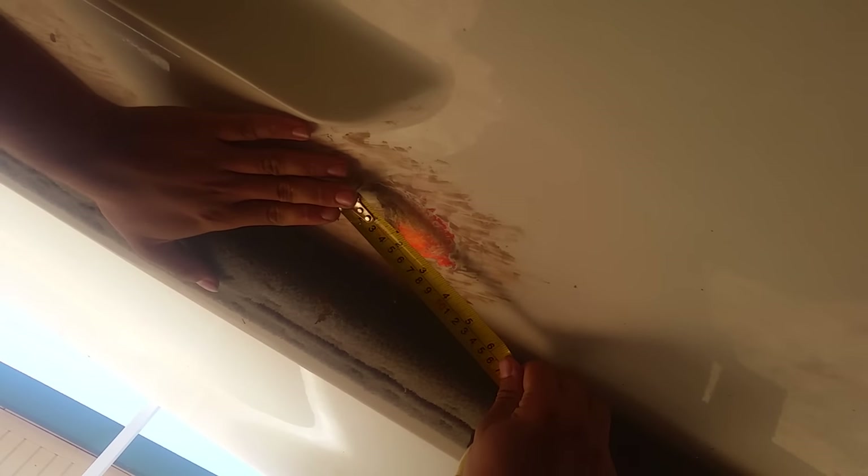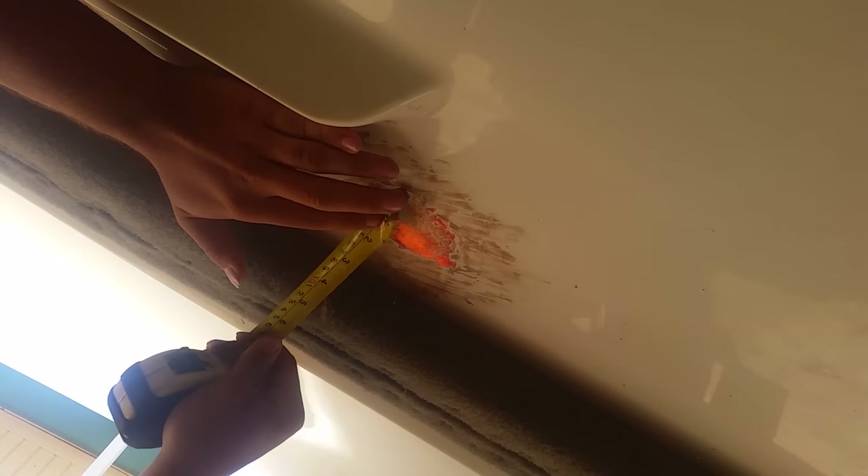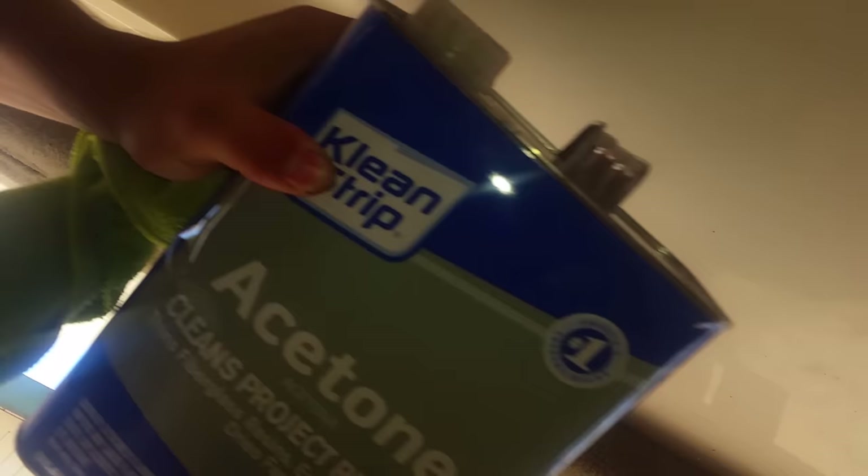I'm gonna read this real quickly. This whole repair area is not very big — three and a half inches by two and a quarter inches. Step one is to use some acetone and a rag before sanding.